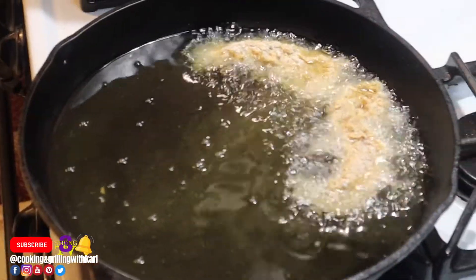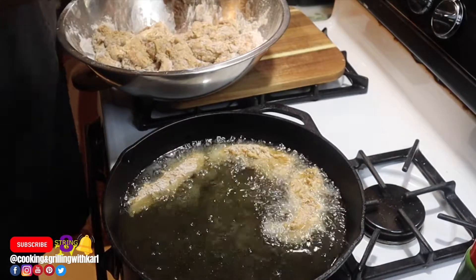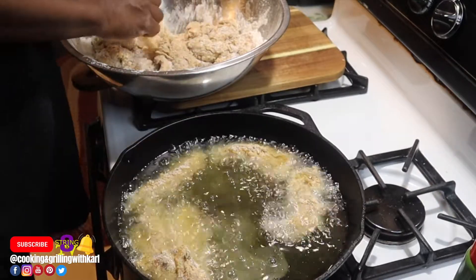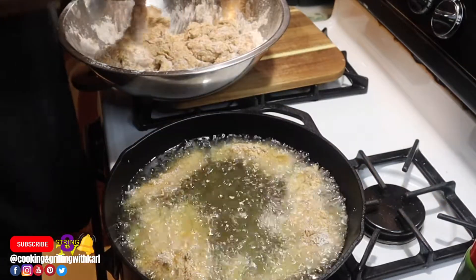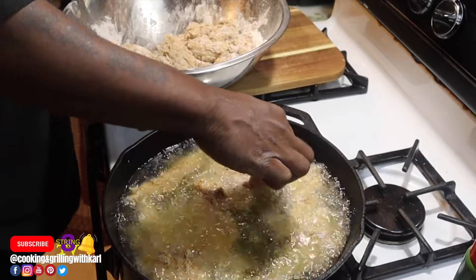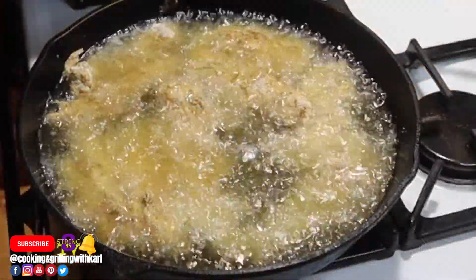I've already started frying my chicken. Make sure your oil is hot enough — you can dangle a piece in there and if it starts frying right away the grease is hot enough, or drop a little flour or a couple drops of water in there and if it sizzles you know it's ready. If your oil isn't hot enough, your chicken won't get a nice crust. Also try not to overcrowd the pan.